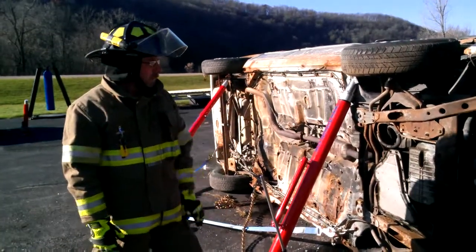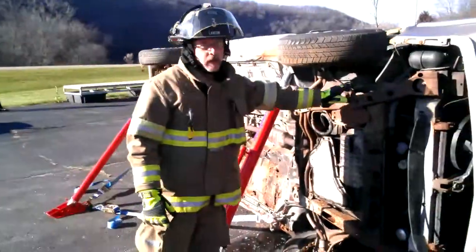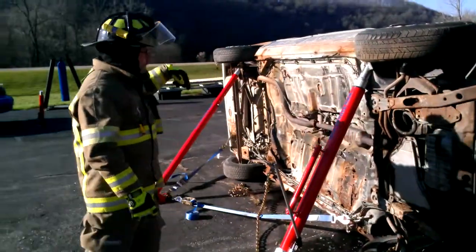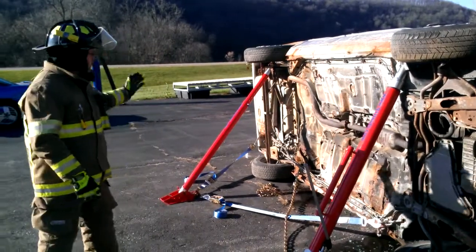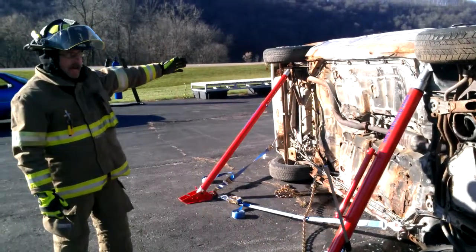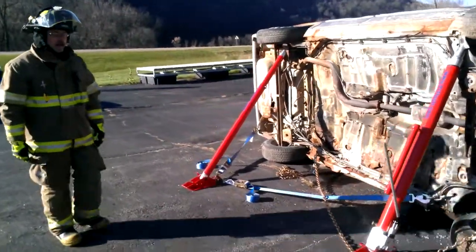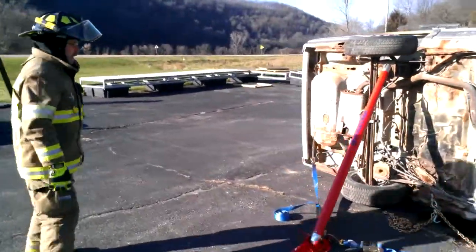In this video, in a previous video you could see that this car was very unstable. What we've done is just set up four points of contact. We've got two stationary struts at the back, two hydraulic lifting struts at the front, and we'll just walk around the car and get an idea how it's set up.